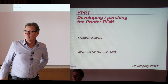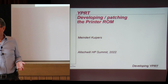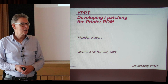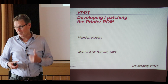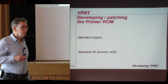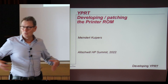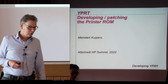Hello everyone. My name is Meindert. I'm going to tell you about a little printer project — at least I thought it was a little printer project — that I've done for the HP 41CL. If you don't have a 41CL, either get one or get some lunch, because this will not be for you. I'm not going to go into all the technical details; I want to go more into a story about how I developed it and what hurdles I came across.